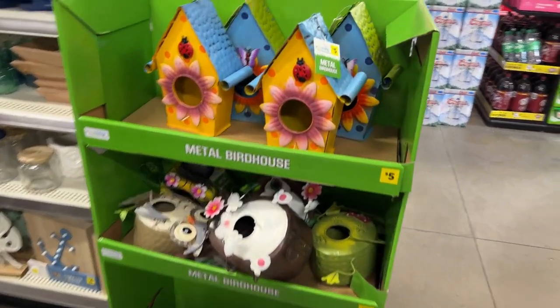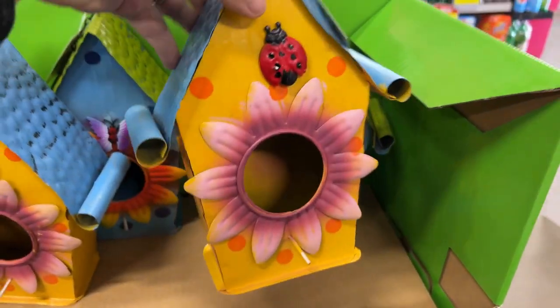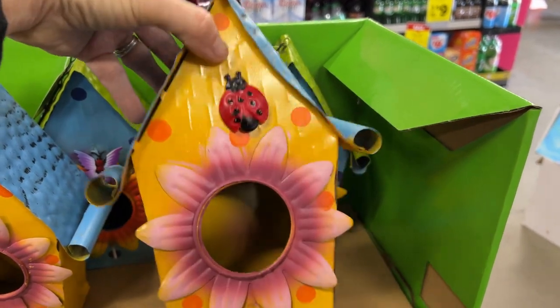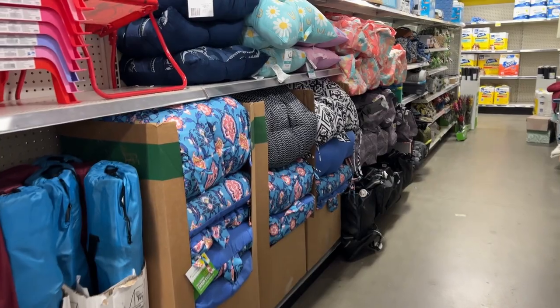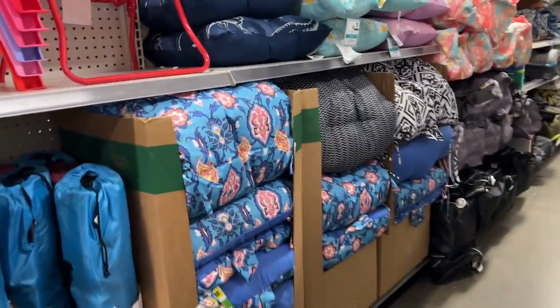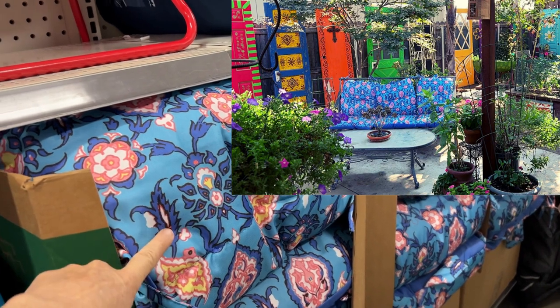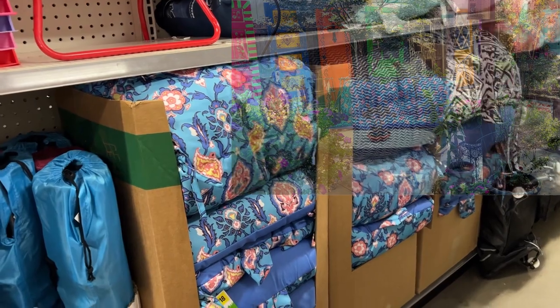Check out these cute birdhouses — they are five dollars each but still cheaper than if you were to buy these at the nursery. This store also sells a lot of seat cushions. I actually bought these for my garden bench in my yard — they're eighteen dollars each but they're those really long ones.